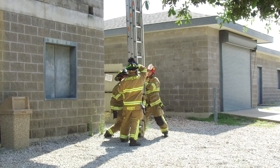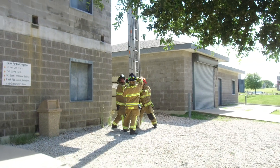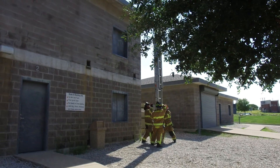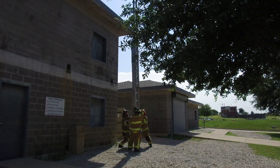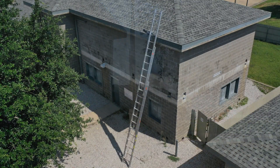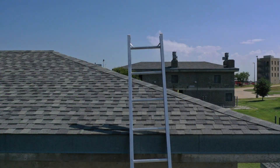We are clear of overhead obstructions. Firefighter Moody and myself are watching our hands. Firefighter Torrance moves the extension ladder. We're shooting for three to five runs above the roofline — that is all being coordinated by Firefighter Torrance right now.